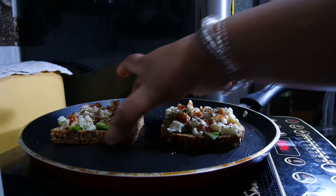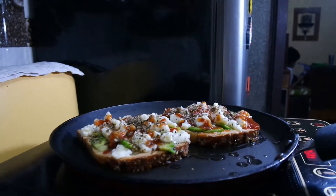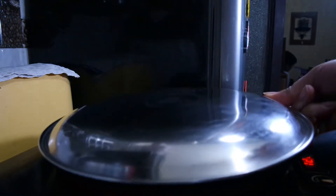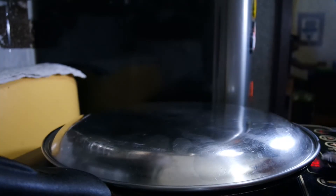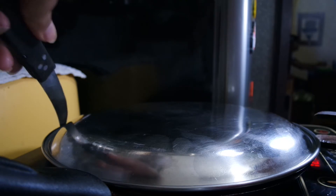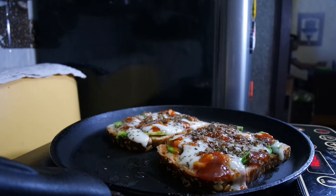I will cover it so the cheese absorbs in the heat. I will put a plate on top so that the cheese will melt from the steam. The heating rod will help plate it in the oven. Now let's wait — the time is 5 minutes. I will open it and check. It is ready! The cheese has melted. I will close the induction plate.